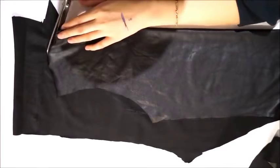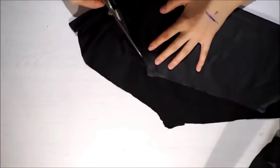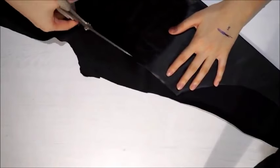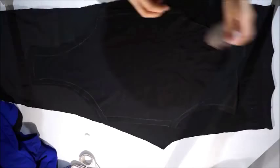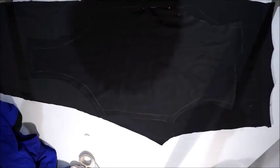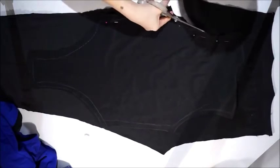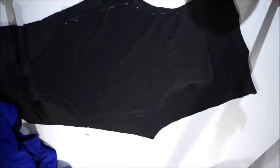After cutting vertically the half of the bodysuit, I fold it in two so I can cut the other half so they're identical. Now I'm pinning down my front piece of bodysuit on the other piece of leggings and once again cutting out the shape.